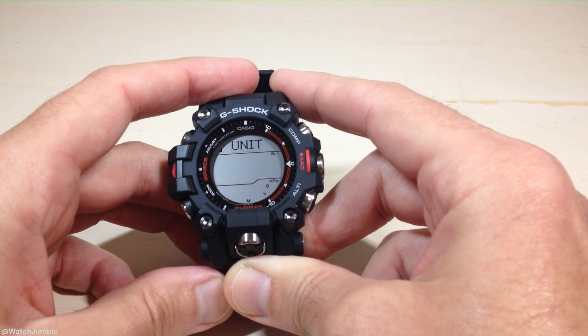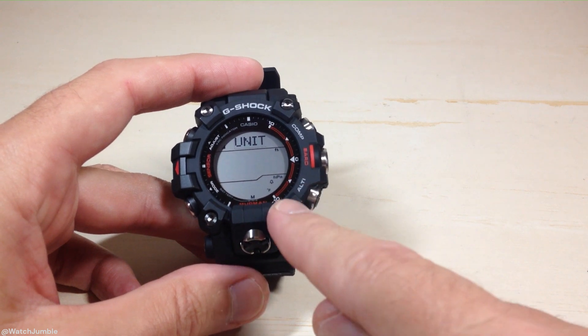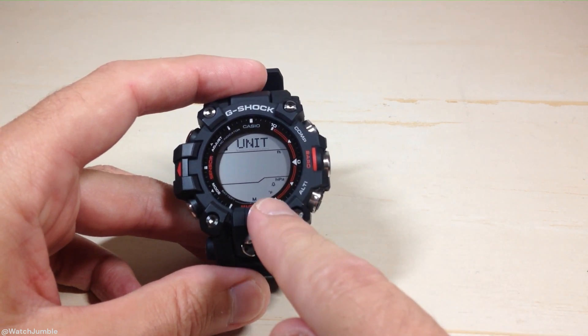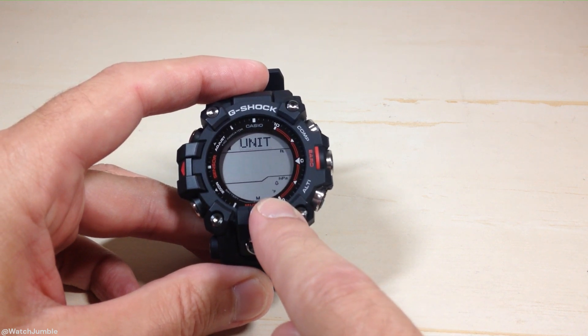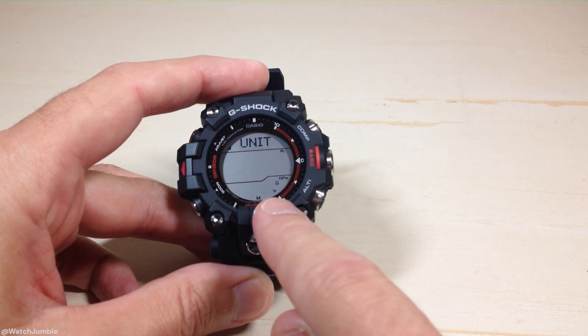Looks like 12 presses of the mode button will take you to this screen, which is your units. You're going to see a few different units blinking here. The one that you're interested in is your temperature unit — it's down here at the bottom. You can see that mine is showing Fahrenheit.